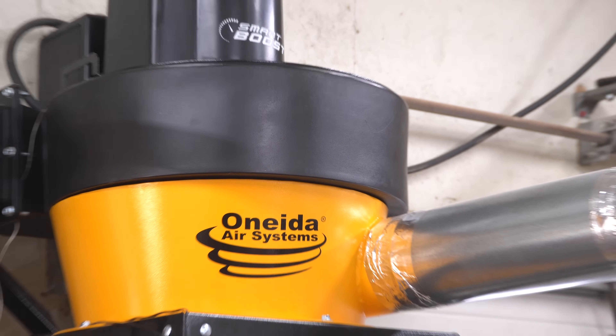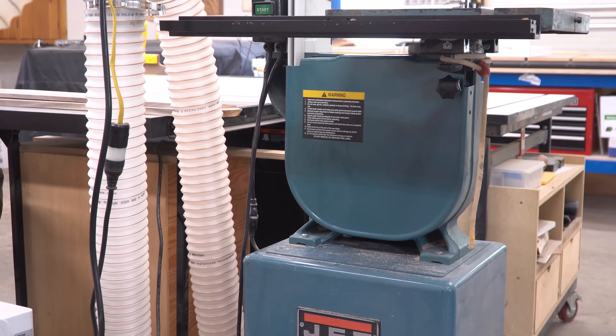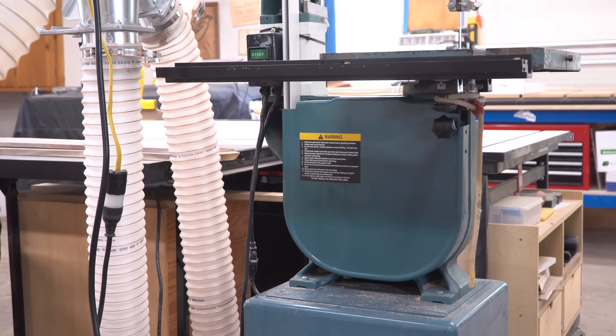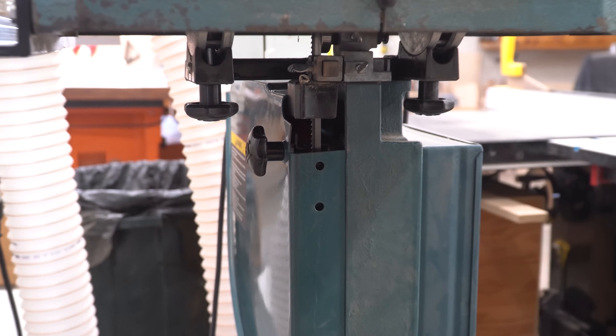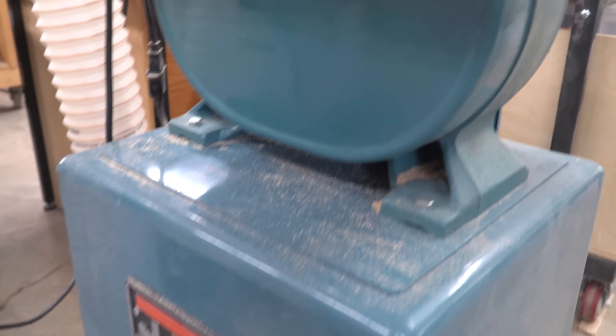This video is sponsored by Oneida, which is perfect because it's all about adding more effective dust collection to my band saw. I've had this older Jett 14 inch saw for a long time, and I'm guessing many of you have either had or used the same one, just maybe under a different brand name. It's a nice little saw, but it's severely lacking in the dust collection department.